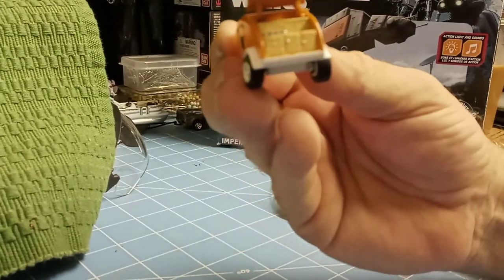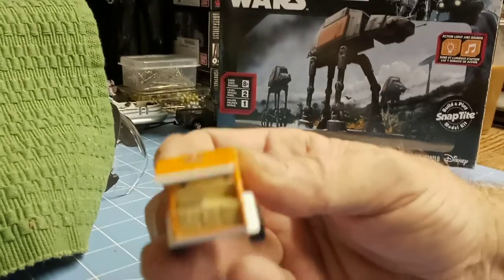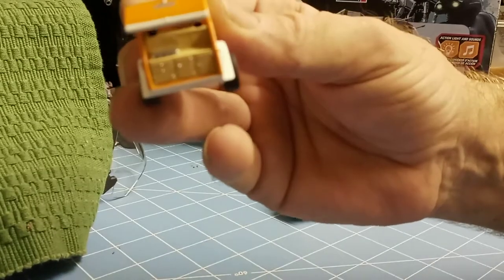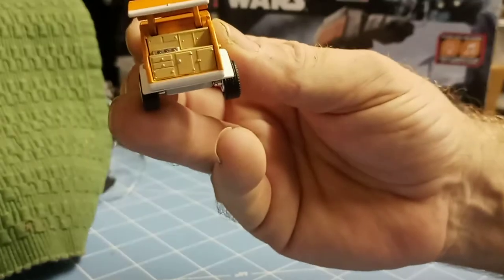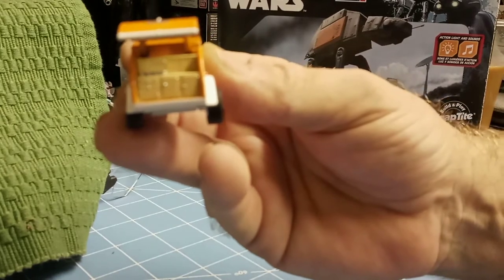Good morning Hot Wheels — how are you, buddy? My cat Hot Wheels joining us this morning. Really, really nice. It's detailed. My camera keeps jumping back and forth.